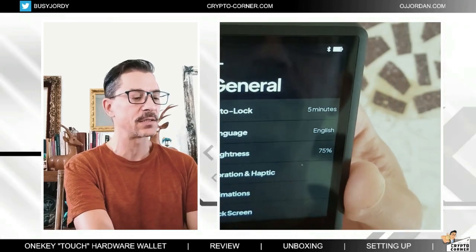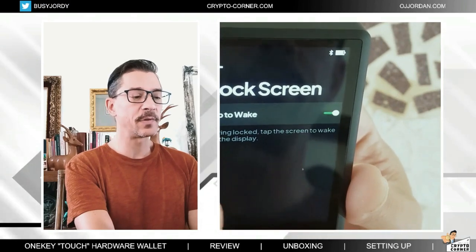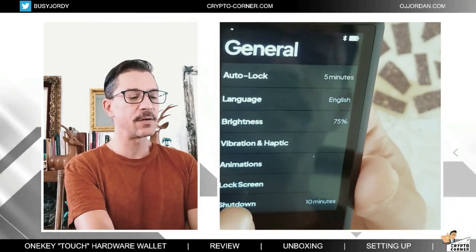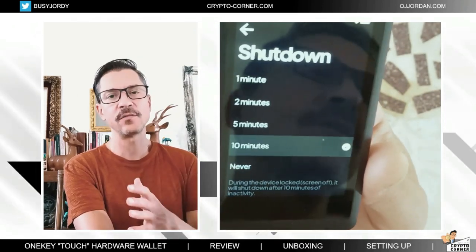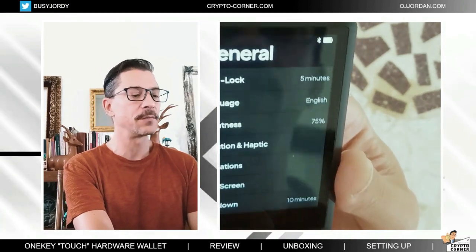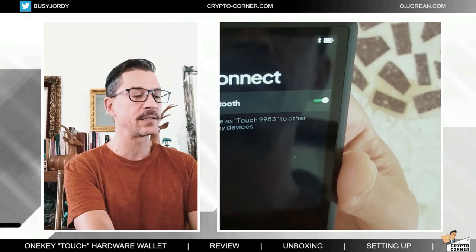Then I have animations which are on by default — I'm not going to change that. There's a lock screen with 'tap to wake' option. The shutdown is in 10 minutes, so if I don't use the device for about 10 minutes it's just going to turn off to save battery. These are the general settings. Then the connect settings.